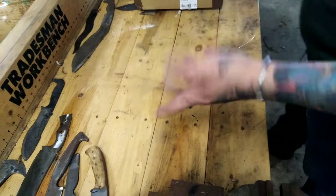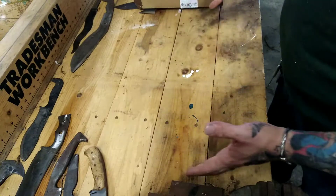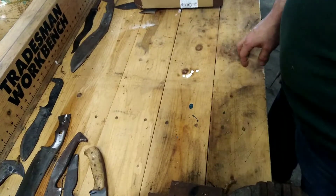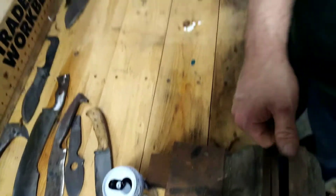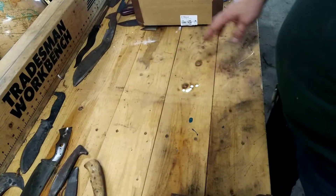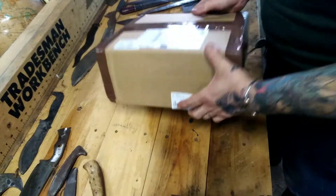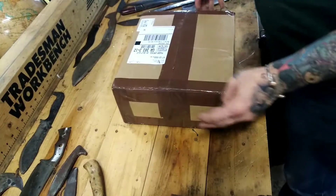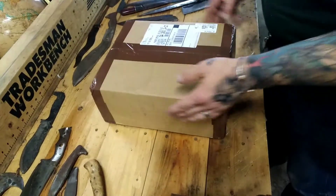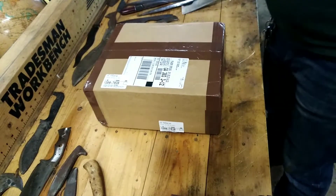Hello YouTube, and welcome back to the shop and my beautiful new workbench, which came with a free vice. I have in my possession a box from Mr. Larry King — we all recognize the name, he's in everybody's comments and live streams and whatnot. Let's get right into it.